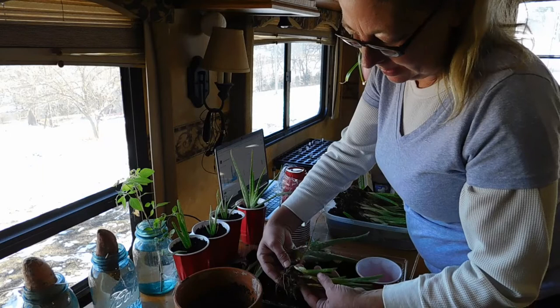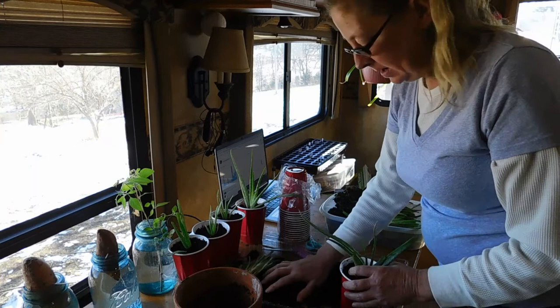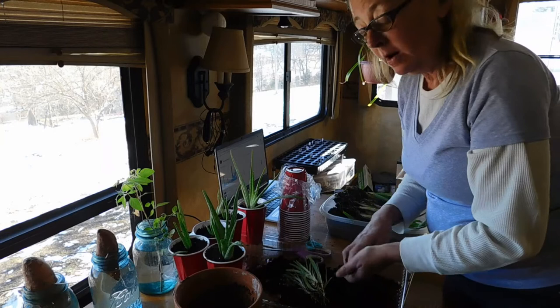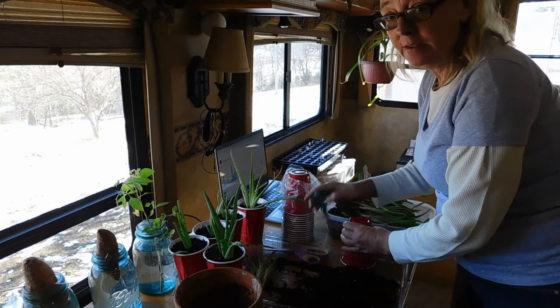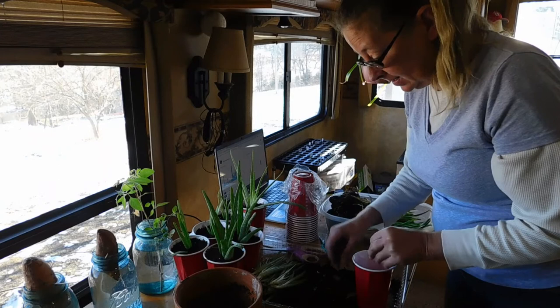I want to talk about why I do these videos. It's important to me to inspire people that they can grow. Even if you're in an apartment in town, you can still grow things. I'm in a camper here, and while I'm just learning, I'm not telling you how to do it — I'm showing you how I'm doing it. You can adjust for your situation. I just want to encourage you that you can grow something no matter where you live. There's no right or wrong way. You have a plant, you have dirt, you have a pot, you have water — you can grow something.